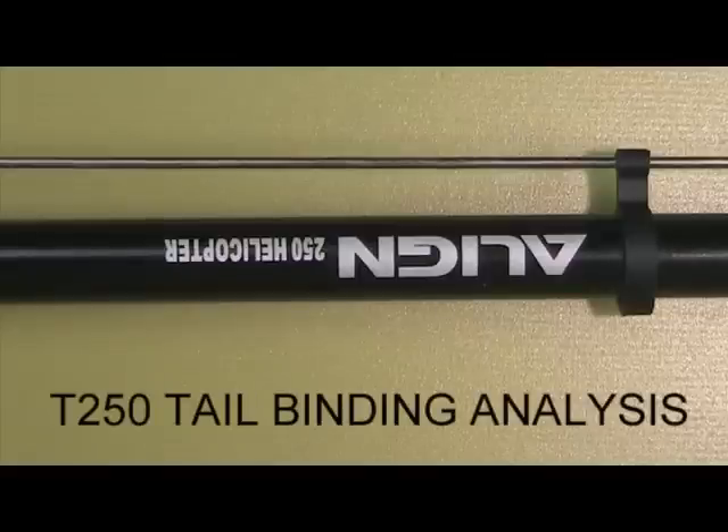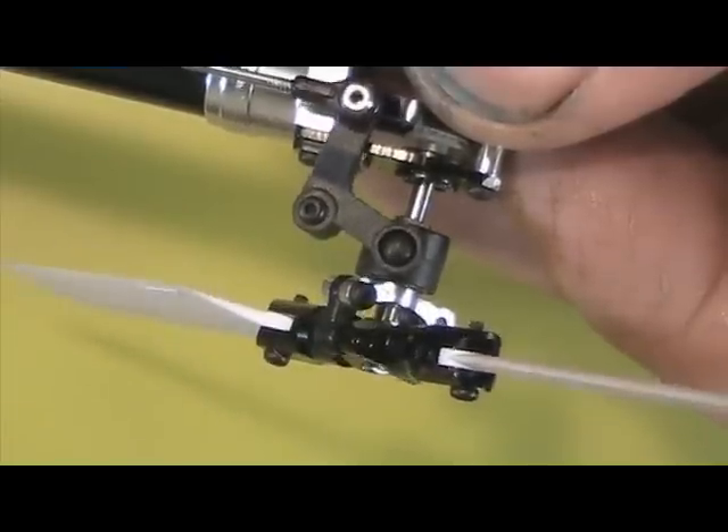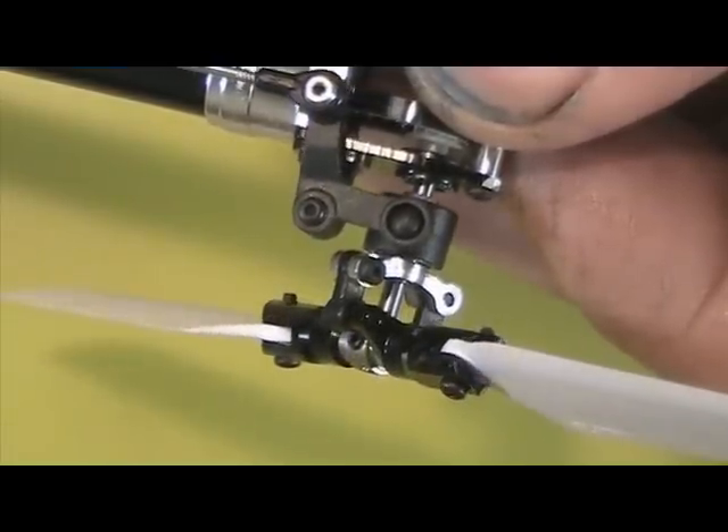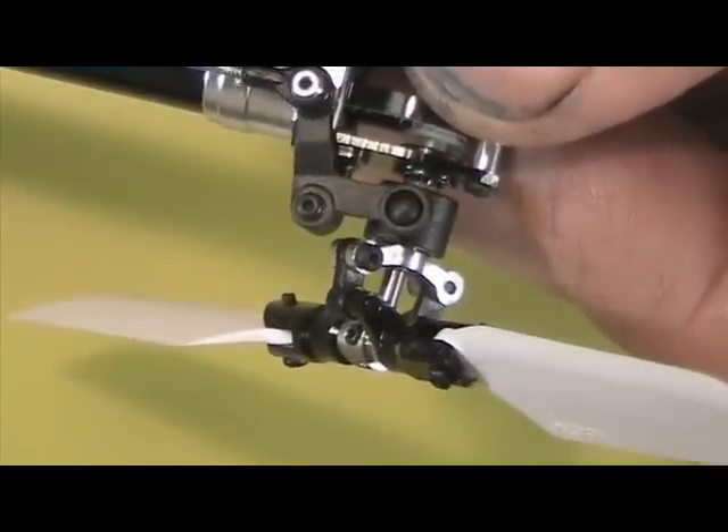We're checking out the Align 250 tail assembly, looking at what the push rod forces are like in preparation for doing the Chinese weight mod. There have also been some posts about a mushy tail and sticky tail on these, so we're going to see if we can analyze what's going on. Up here we have reasonably low forces, but as we pull back to this position it gets very snug.